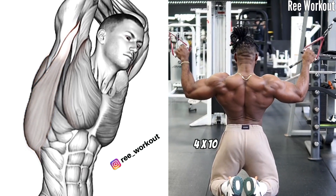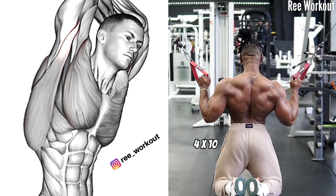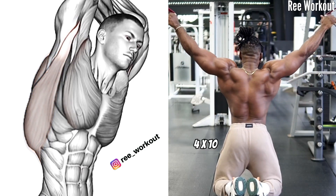Kneeling floor high cable cross lat pull down twisted. This movement effectively targets the lats, engaging the muscle through a rotational pattern, promoting well-rounded development of your back.